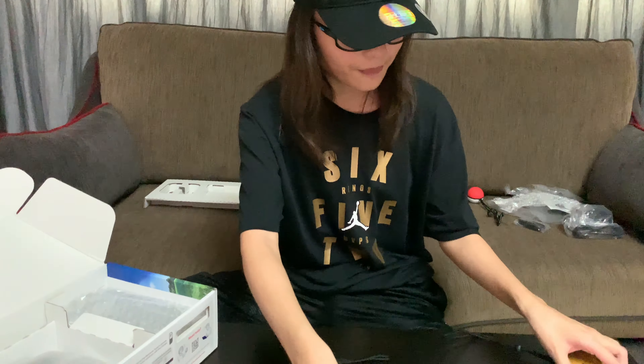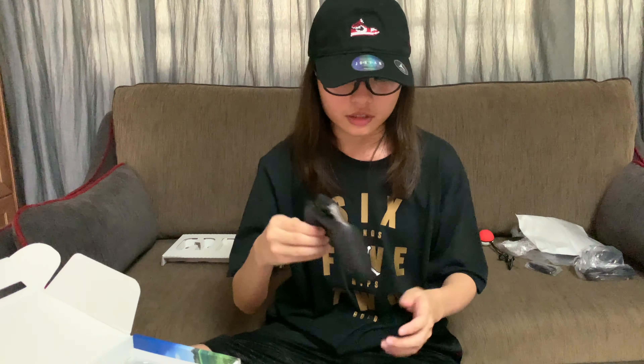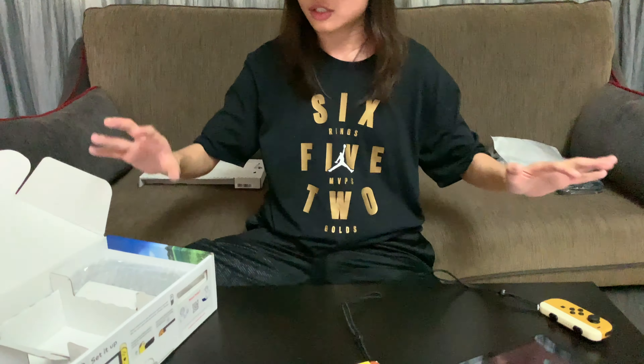This is how the Joy-Cons are going to look. And next up we've got the grip for the Joy-Cons, in case you find it really uncomfortable to play like that. Then you can slide it right into this right here. I really wish they would have made it a little more limited edition, but it's the regular grip that you get with every other Switch.